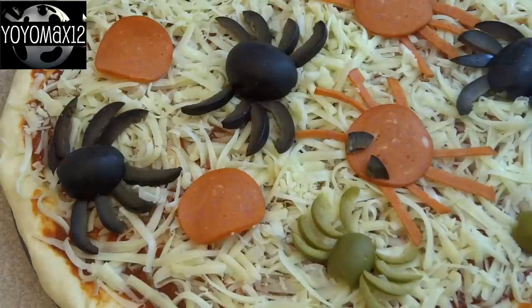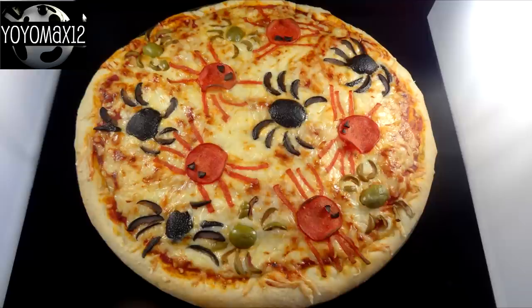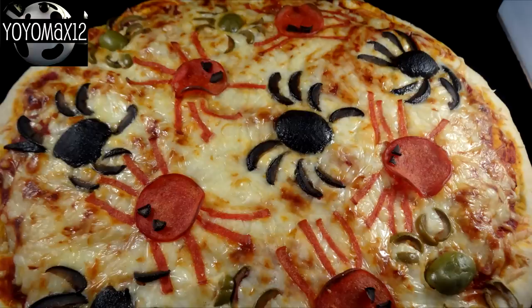Then go ahead and bake your pizza like you normally would in the oven. Here are a couple of photos of the pizza just out of the oven — as you can see, the spiders look great!